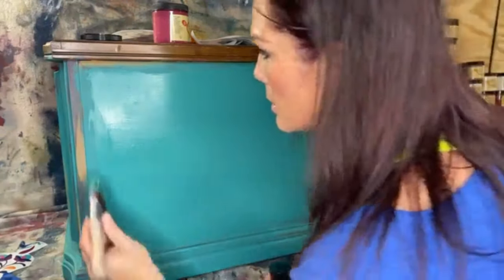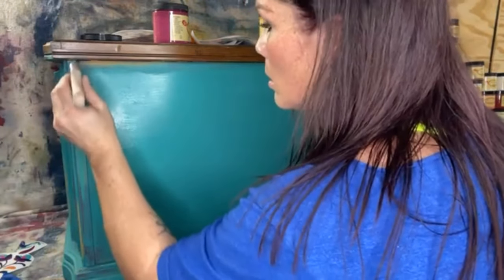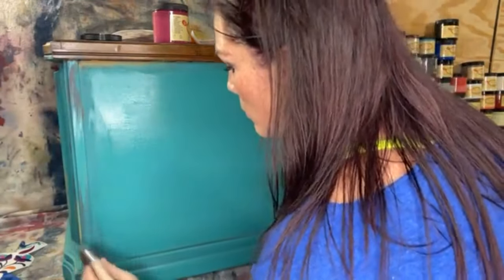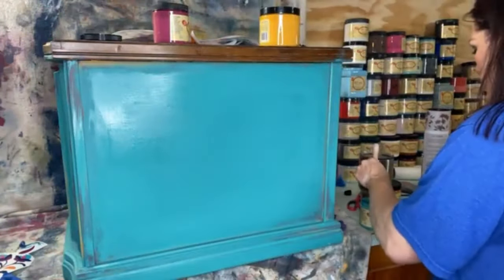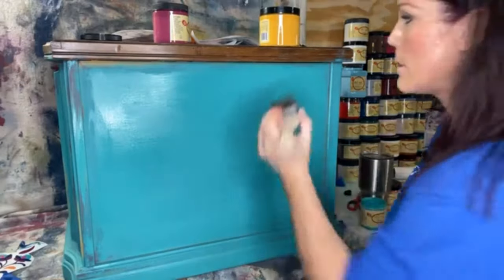See how fast this is going? It's a super cool technique and it doesn't take long at all. I love love love doing this — especially if I have a piece with a lot of detail. The front is absolutely gorgeous, I'm obsessed.